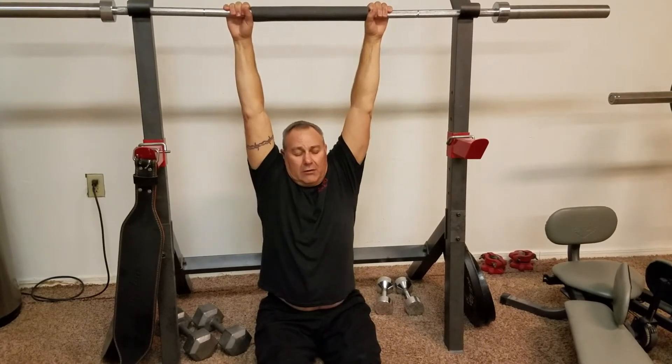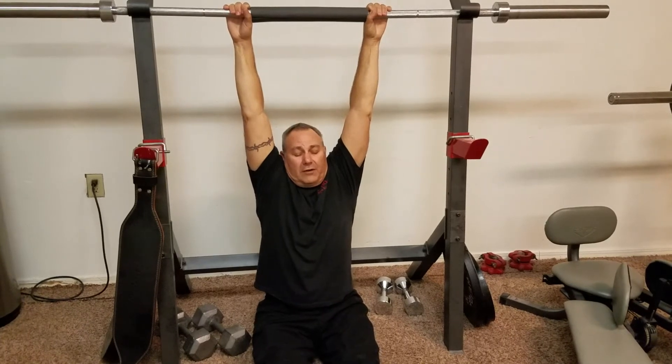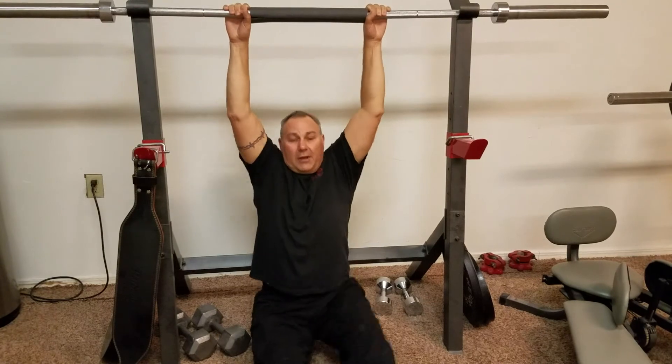Just barely hang with your fingers and let that lower back release. Usually mid back to lower back will be the area that releases. Be careful — I usually feel a good stretch at a minimum, and a lot of times my back will go pop pop pop pop, and sometimes it just relaxes those muscles.